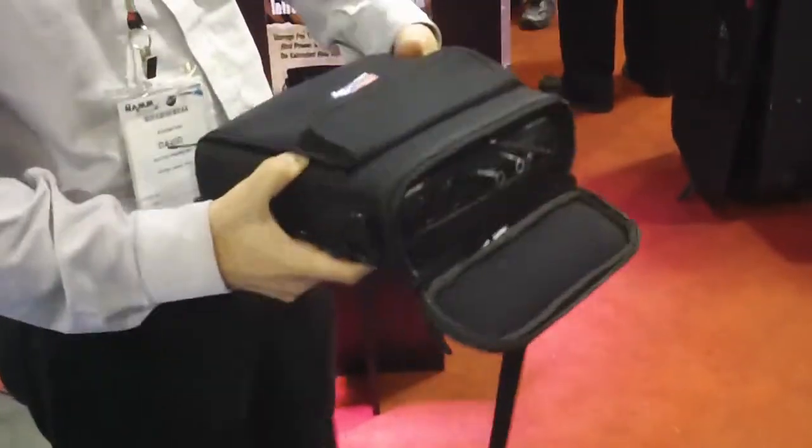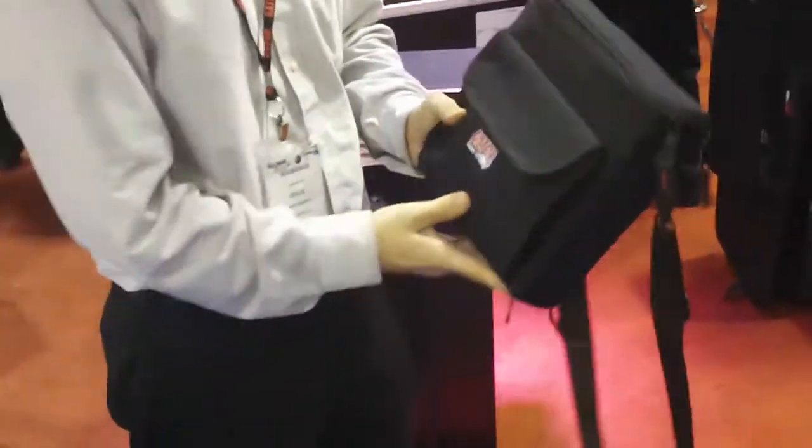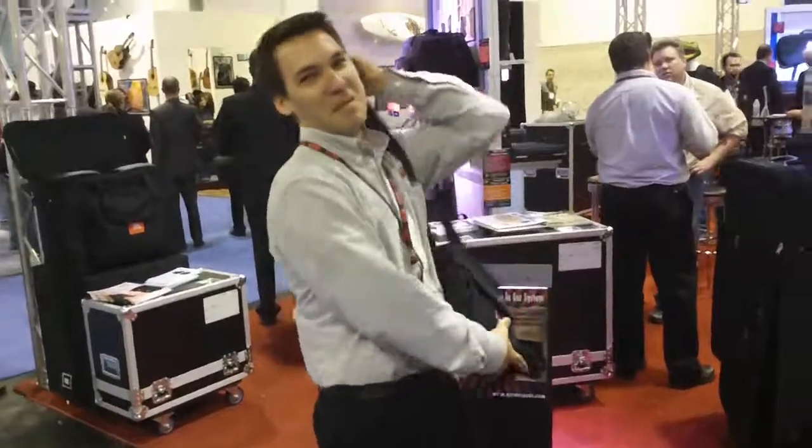And once you're done, you zip it up, close it, and go. To be continued...